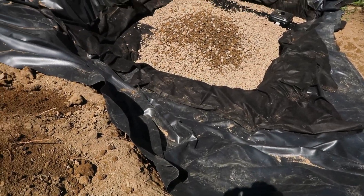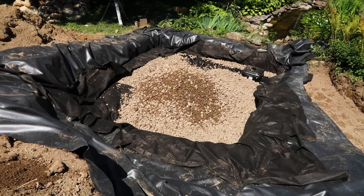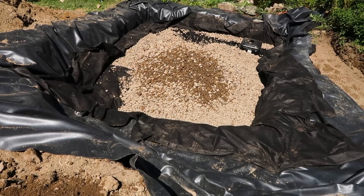All right, so we have our whole basin in. We got some gravel down there, getting ready. We're going to start rocking this thing. The best part is we get to go pick rock out of the hedgerow. Let's go get some rock.